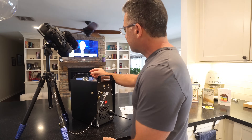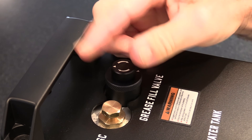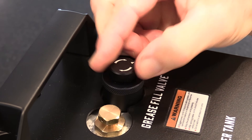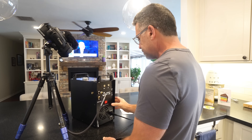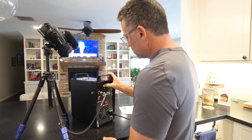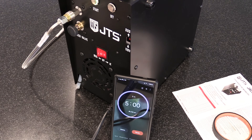Maintenance on the JTS Comp 100 is easy. Every 8 to 10 hours, rotate the arrow on top of the grease refill valve one full turn. You'll feel it click into place when the two triangles line up. Next, run the compressor for a period of 5 minutes with the bleed valve open so that there's no load on it. This will help to distribute the grease that you just added.